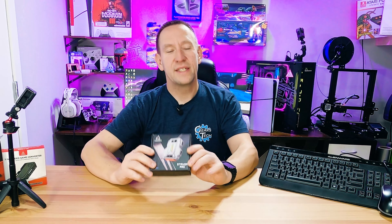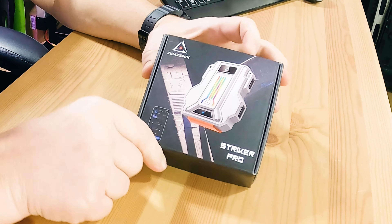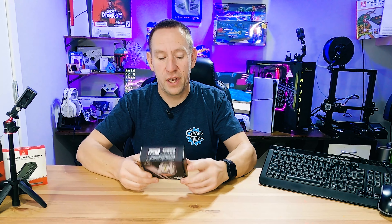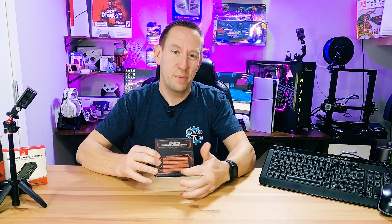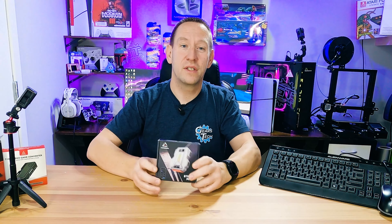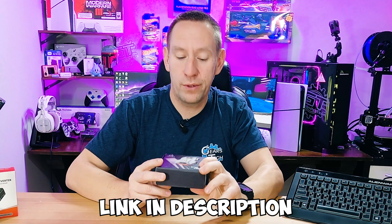The first thing we notice is the packaging. It's actually full color with a nice neat design and a 3D animated graphic. It's got some details on the back about what this does, but you probably bought it online so you looked at the spec sheet on the Amazon store before buying. It might be the right one for you and if it is, we will have a link in the description down below.